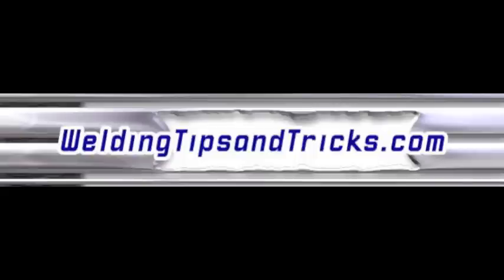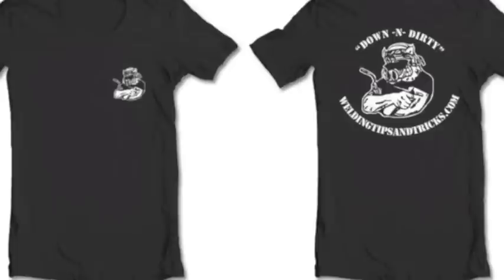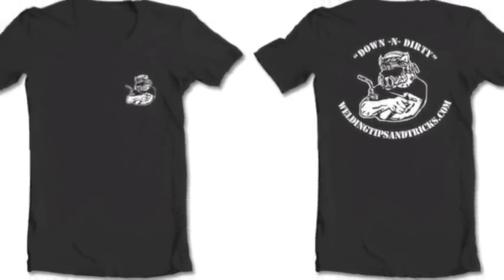Here's another video from WeldingTipsAndTricks.com. This is part two of properties of stainless steels and how to weld them. We're back to talking about properties of stainless steels again. In the last stainless steel video, we did mention some things you could do to prevent rusting after the weld on stainless steel.